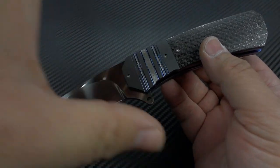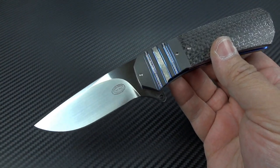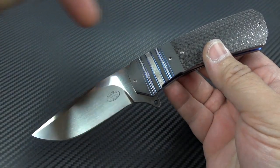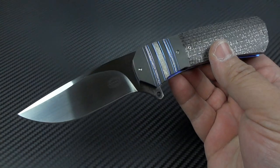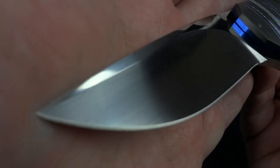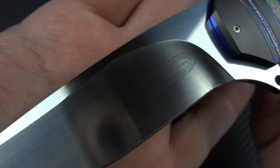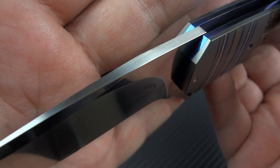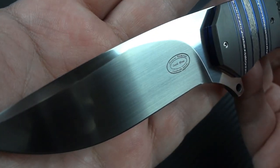Much like Andre, he assigns model numbers to each of his models. I believe this is the LL15 — if for some reason I'm not remembering that correctly, I'll add an annotation to correct it, but it should be the LL15. What you're looking at is a beautiful, very fine hand satin — hand rub satin finish with high satin polish flats and ricasso, hand satin across the spine, and N690 steel.